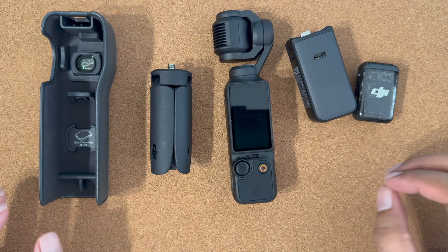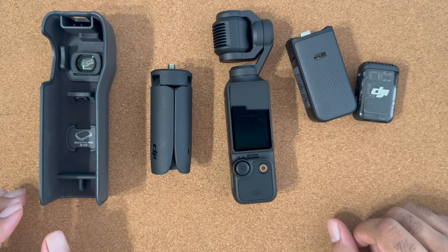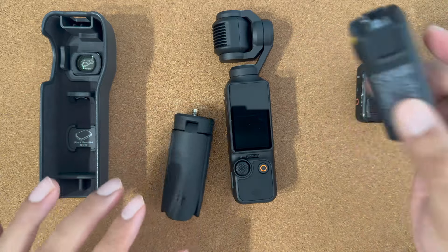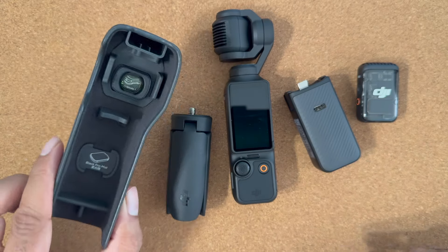First and foremost I'll recommend accessories from DJI. These are some of the accessories which are included in the creator combo: mini tripod, battery grip with quarter inch connector, DJI Mic 2, protective case, and wide angle lens.